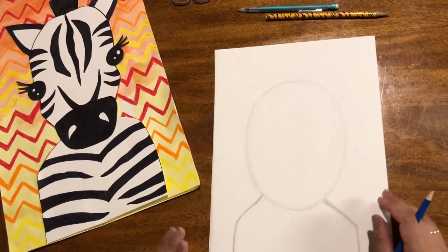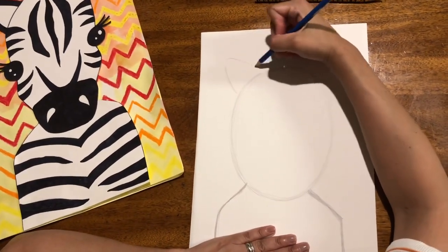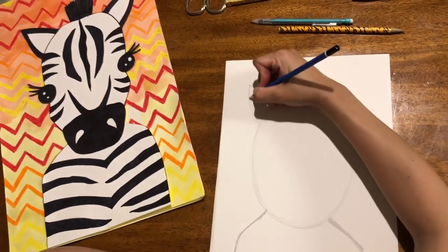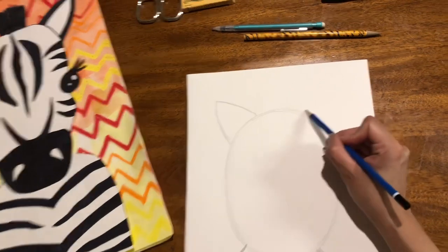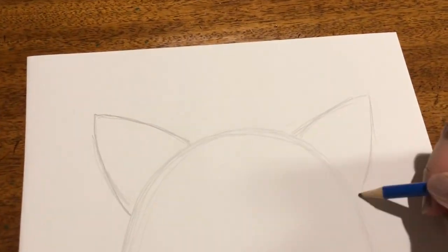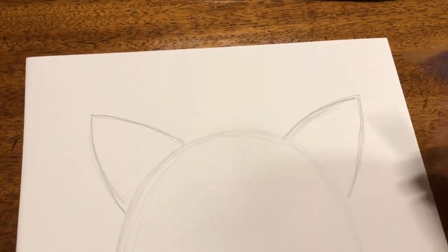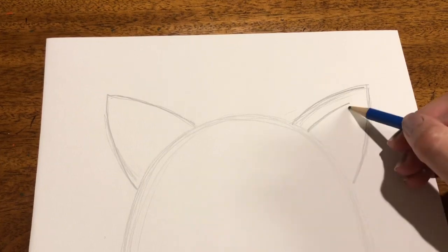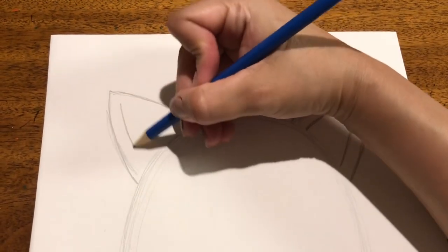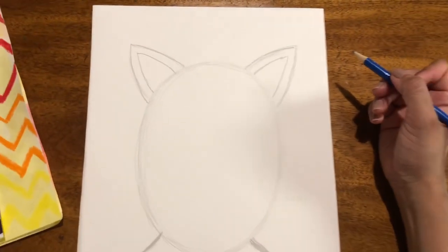So next we are going to draw the ears — not exactly triangles because you don't want it to look like a kitty. Just a little bit of a curve there, just slightly. Then another line inside, and another line inside here. And we are ready for facial details.